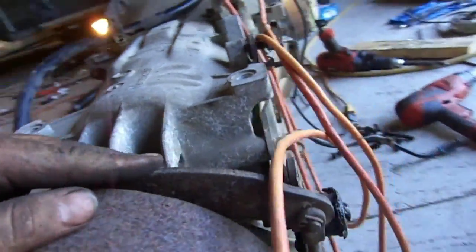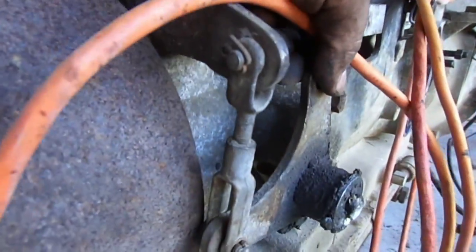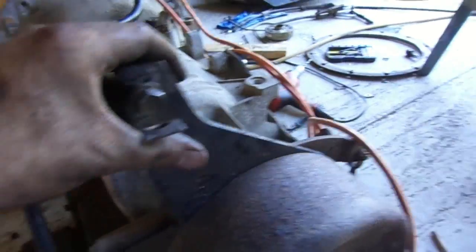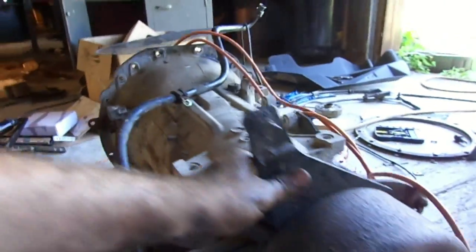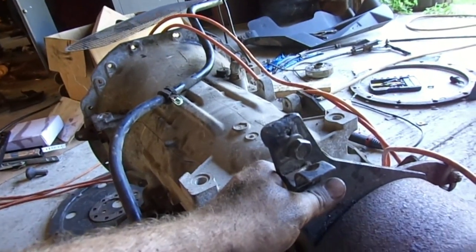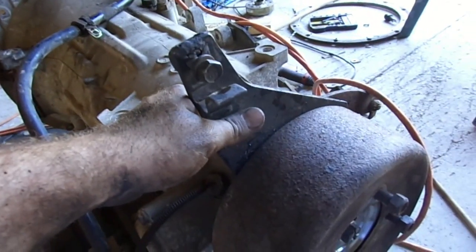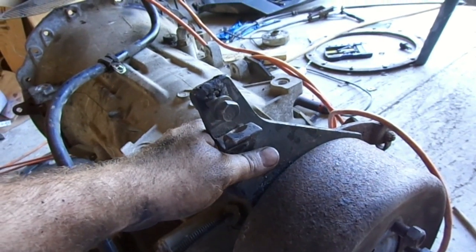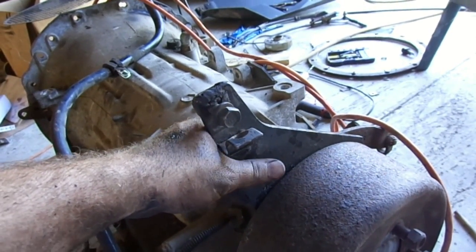And it would pull the lever over this way, where this one's a little different. This one actually pulls it forward like that to engage the parking brake. The other one is a little different. The problem I'm running into is this thing sticking up so high on the back of the transmission that it's actually bumping into the floor. So I actually had to take this bracket off just to get the transmission in because I couldn't get it in at the right angle because this was pushing the back of the transmission down.